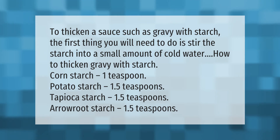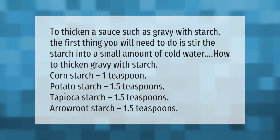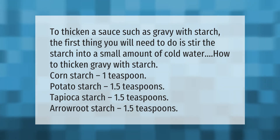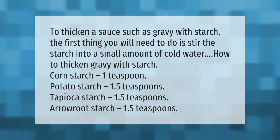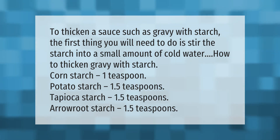To thicken a sauce such as gravy with starch, stir the starch into a small amount of cold water. How to thicken gravy with starch — cornstarch: 1 teaspoon; potato starch: 1.5 teaspoons; tapioca starch: 1.5 teaspoons; arrowroot starch: 1.5 teaspoons.